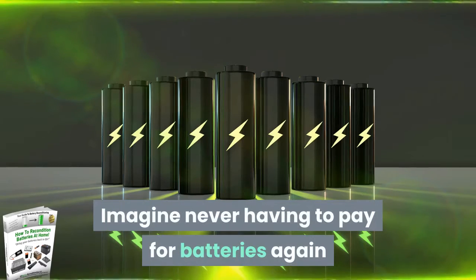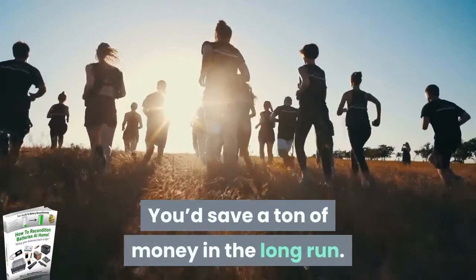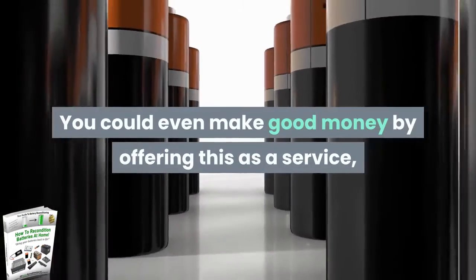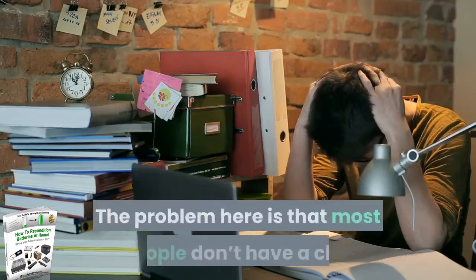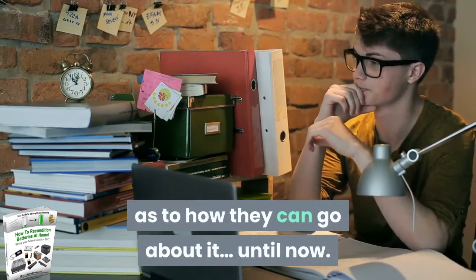Imagine never having to pay for batteries again because you could charge them yourself. You'd save a ton of money in the long run. You could even make good money by offering this as a service, especially when it comes to recharging car batteries. The problem is that most people don't have a clue how they can go about it — until now.